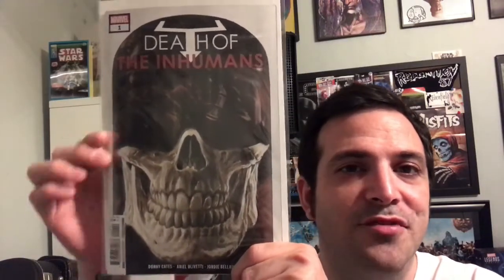This is Death of the Inhumans number one, written by Donny Cates with art by Ariel Olivetti. I'm going with a 7.5 on this issue. Let me know what you guys think about the book if you read it — hopefully you read it if you're watching this review because I spoiled the heck out of it. Let me know if you think my review is accurate and if you're excited for the next issue. Thank you guys so much for tuning in — see you tomorrow.